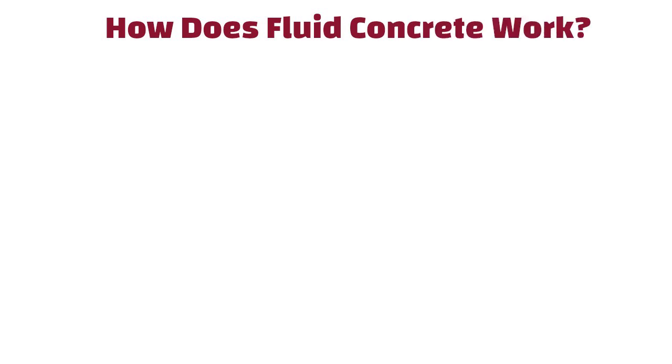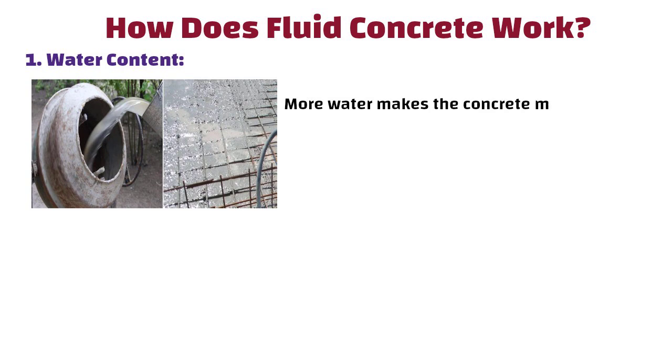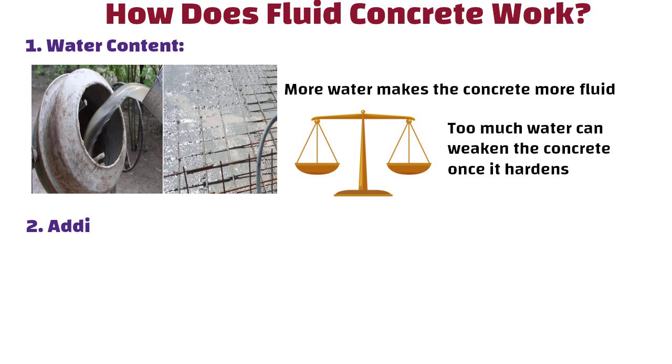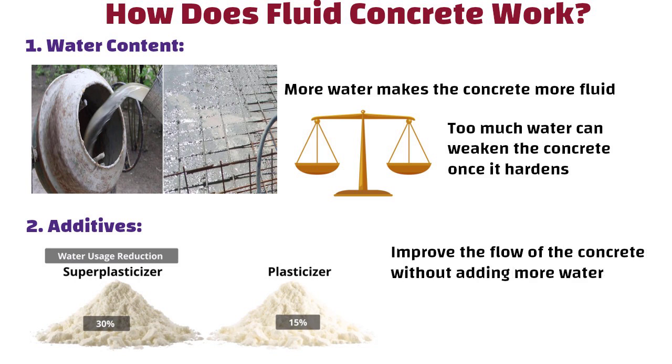How does fluid concrete work? Water content plays a key role — more water makes the concrete more fluid, but you need to balance it right, as too much water can weaken the concrete once it hardens. Regarding additives, plasticizers and super plasticizers improve the flow of the concrete without adding more water. They help keep the concrete workable and strong.